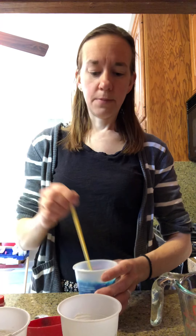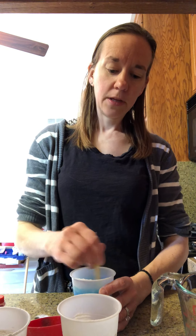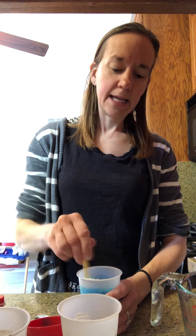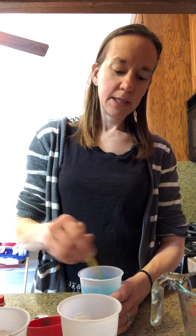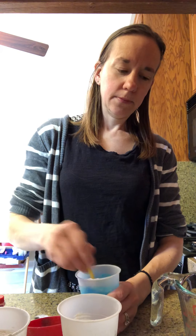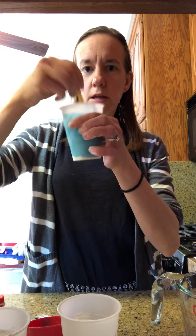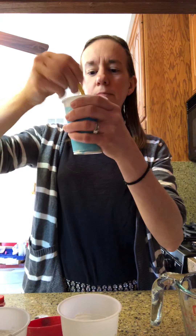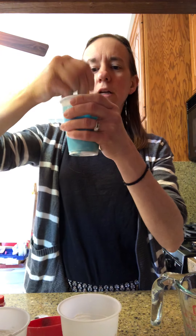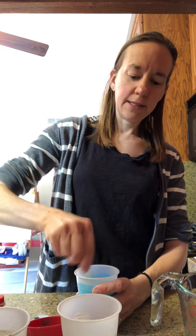You might want to use bigger cups if you do this. Then we just got to mix it and mix it until there's no clumps and it becomes kind of paint-like. Make sure to get all that flour out of the bottom mixed up really good. This is gonna take a couple minutes to just kind of mix it around.